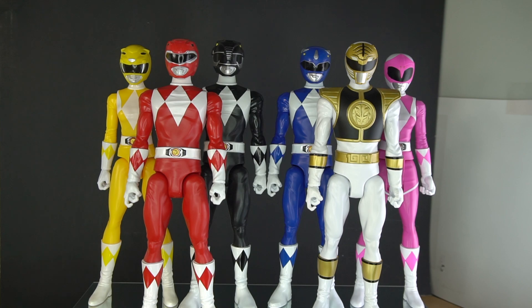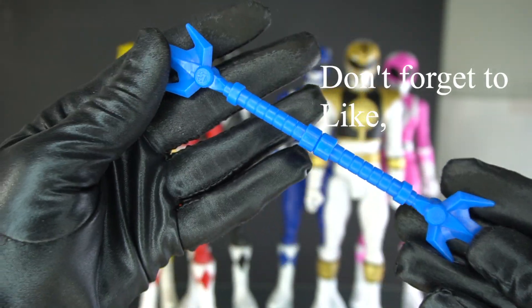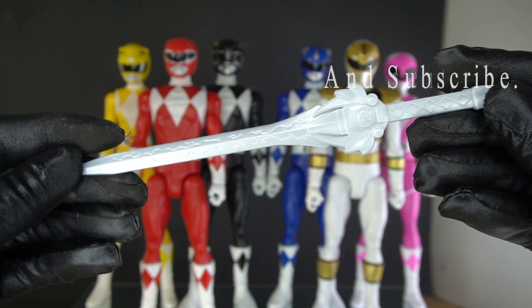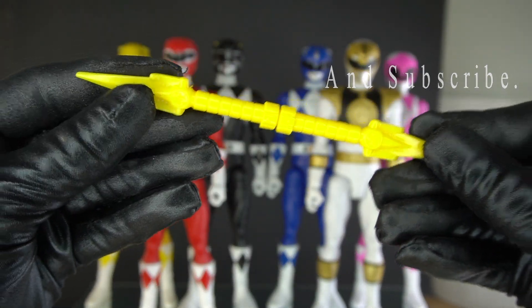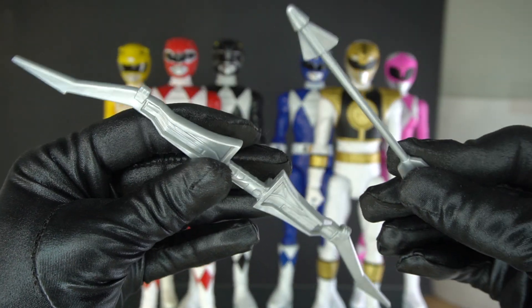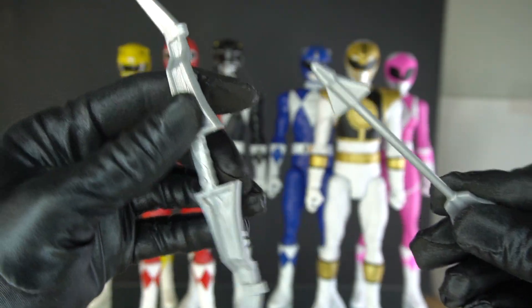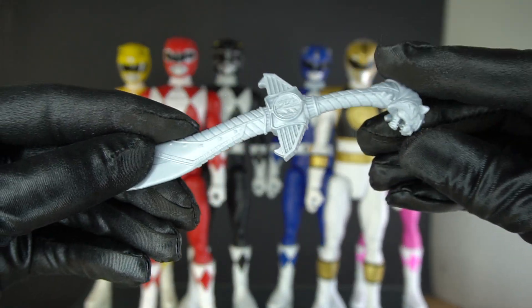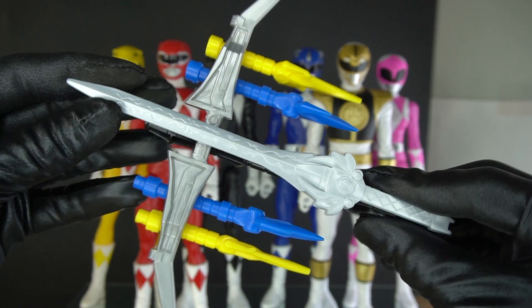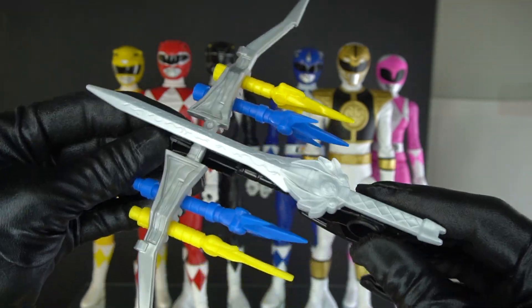Here are the figures out of the box. They all come with their own accessories, with their own unique signature weapons. We have the power lance, power axe, power sword, power daggers — though the power daggers don't combine like this — power bow and power arrow, and Saba for the White Ranger. These are all colorful plastic pieces that can combine to make the power cannon, the howling cannon from Zeo Ranger.